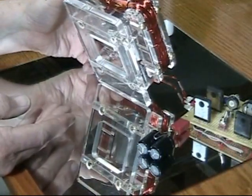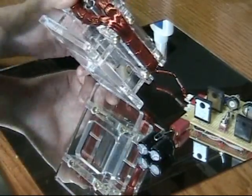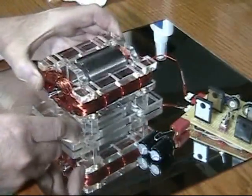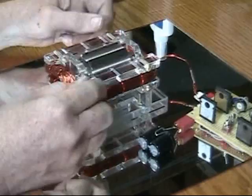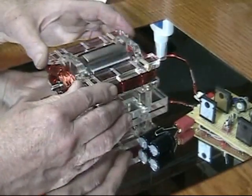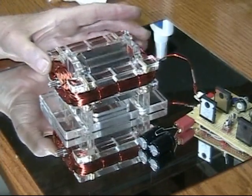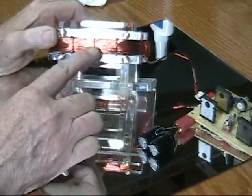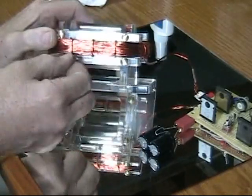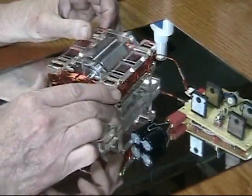There's a hole in the bottom of the motor so that you can support the rotor while you're installing the shaft. On these motors, the guide plates for the coils are removable. So if you take the top guide plates off, you can remove the coil. I've got little clearance slots in the plastic so that you can get the wire ties through and around the coil.